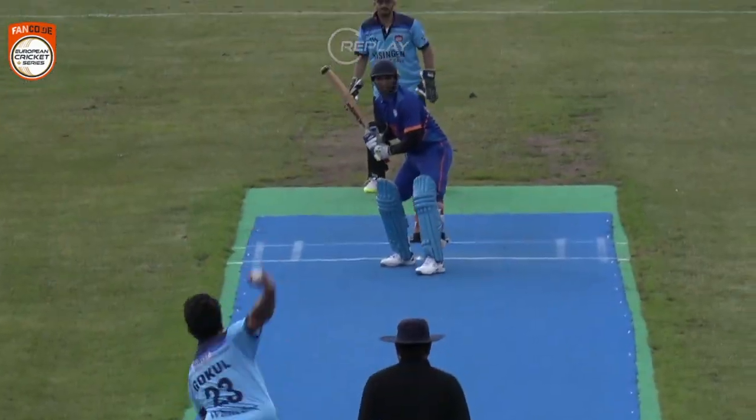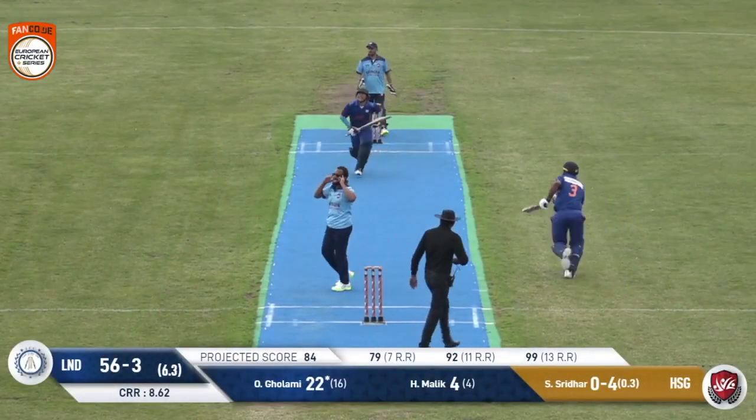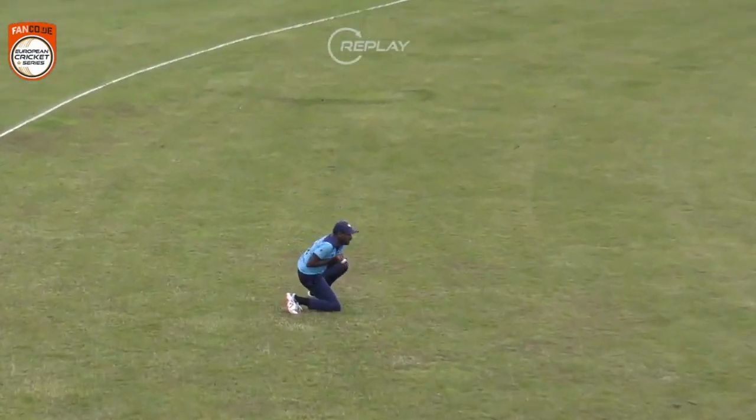Fergus managed to chop this onto his own stumps — probably didn't bounce as much as he expected. This has been sliced up in the air and it's a comfortable catch — has been taken. He didn't give up; the batsman kept trying to find that boundary.